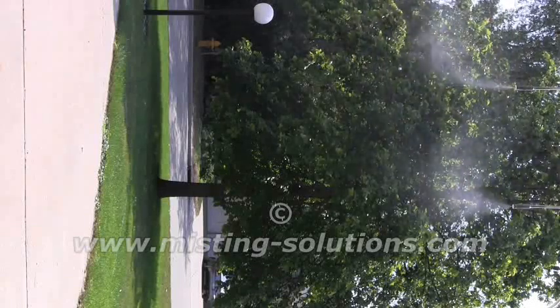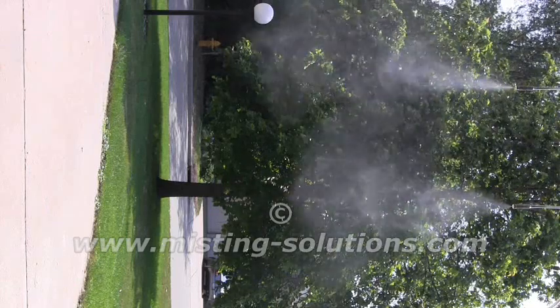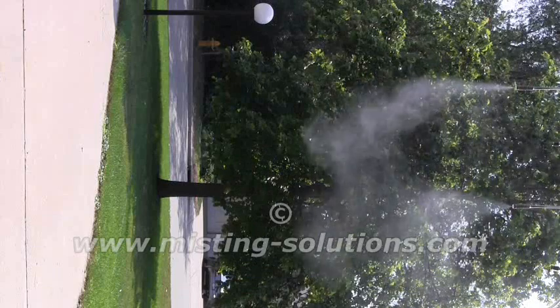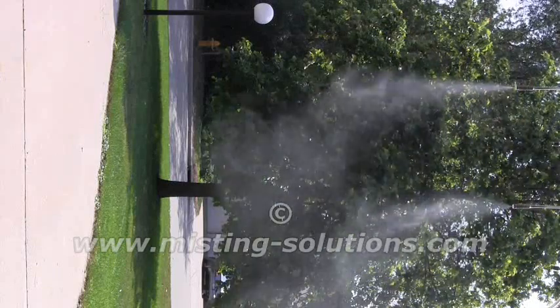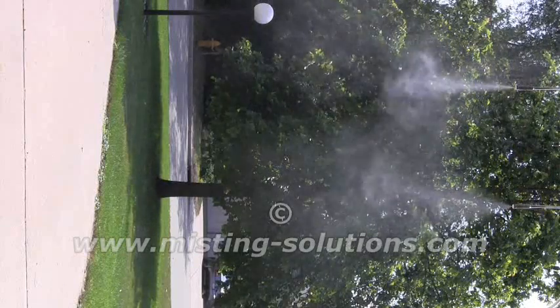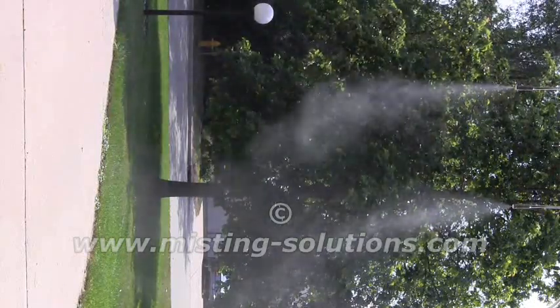Here we have two nozzles. The one on the left is a 0.1 millimeter nozzle and the one on the right is a 0.15 millimeter nozzle. These have higher pressure springs in them that open up at about 250 psi, and that's about where we are right now at 250 psi.